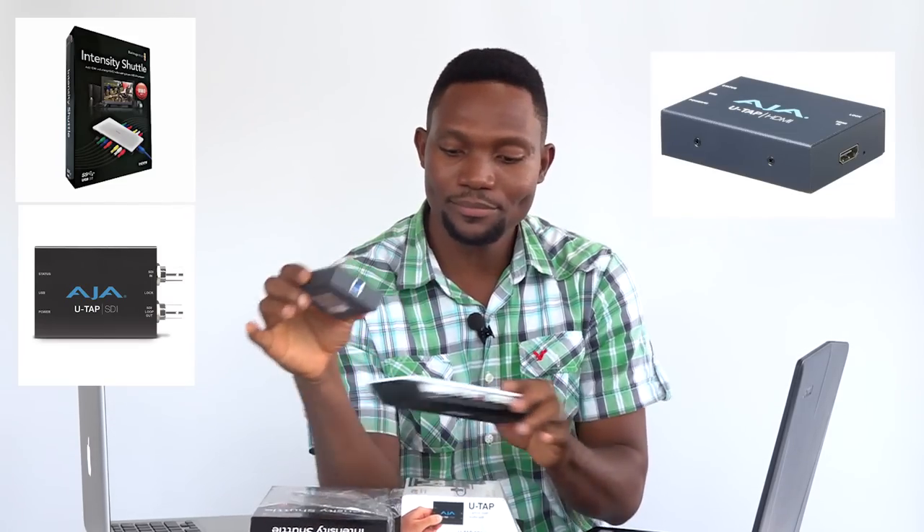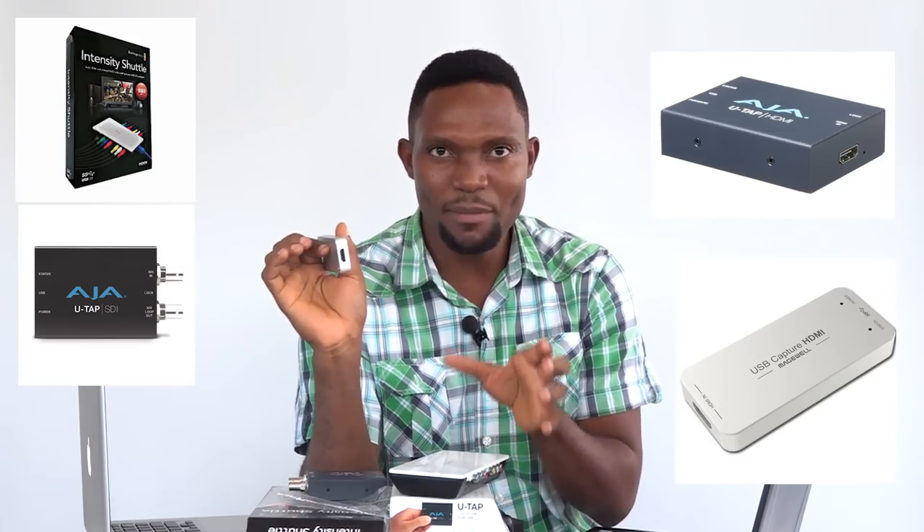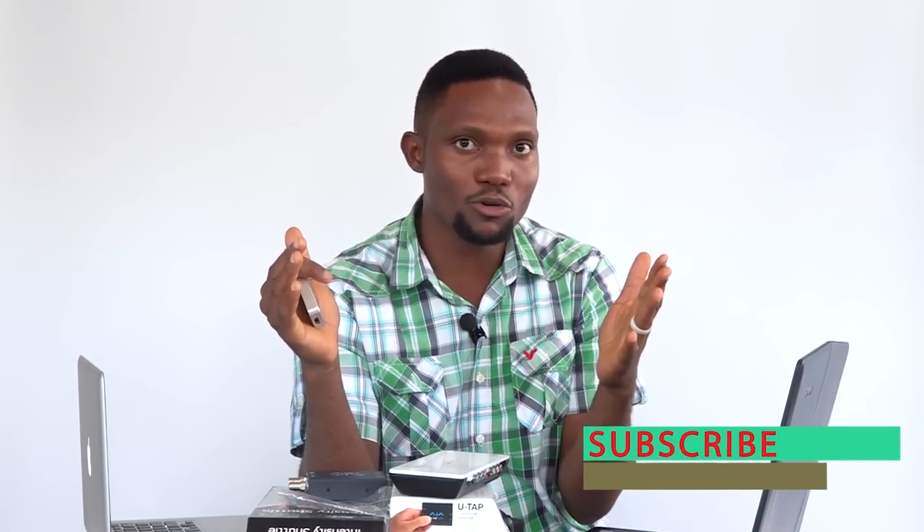Today I want to talk about three of those devices: the Blackmagic Intensity Shuttle, the AJA U-TAP, and then the Magewell HDMI. These three devices perform almost the same thing — they are similar but have a few differences in pros and cons of each.